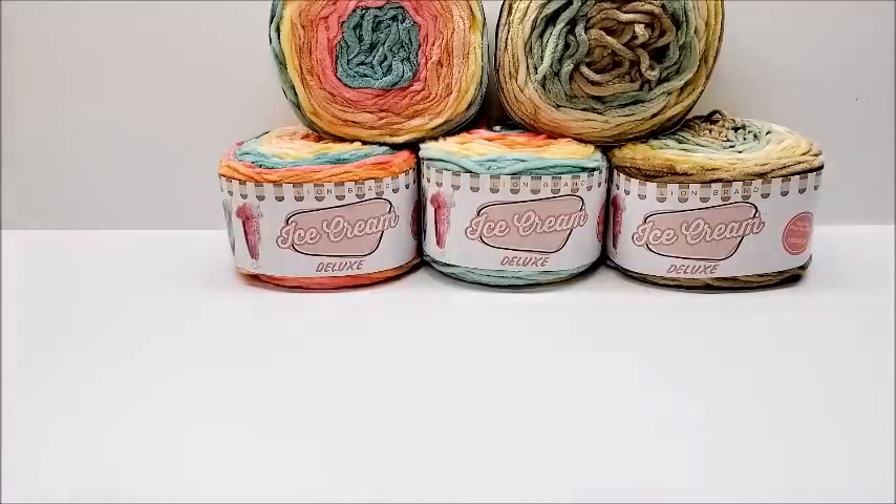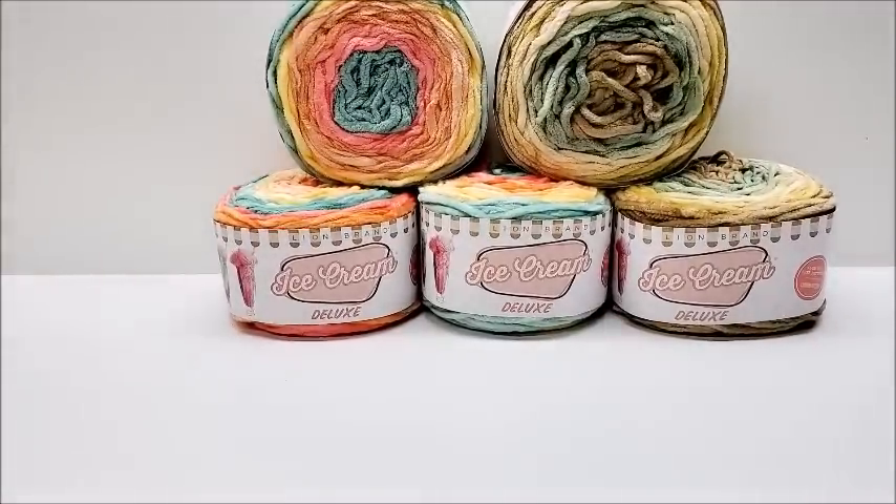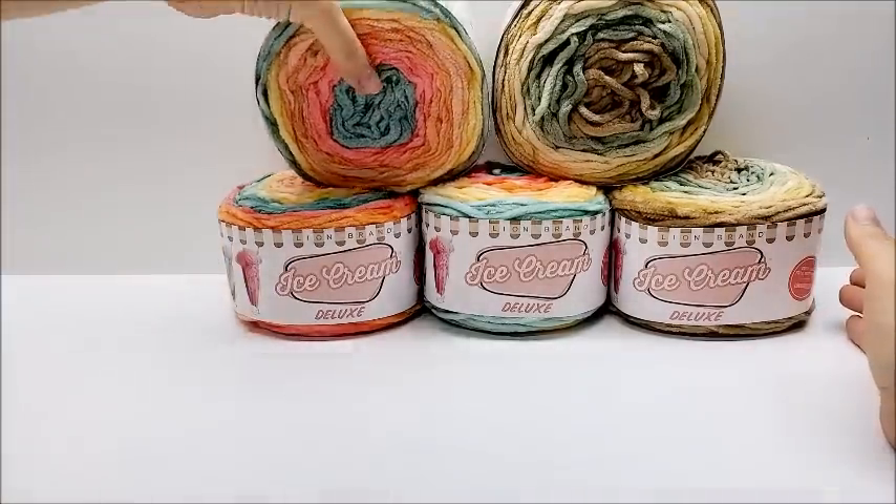Hi everybody, this is Crystal. Today I'm going to review one of Lion Brand's newer yarns — it's Lion Brand Ice Cream Deluxe. I'm not affiliated with Lion Brand; I purchased this yarn with my own money and I do not have affiliate links. I just like to do reviews on yarn that are non-sponsored and non-affiliated so I can be 100% honest.